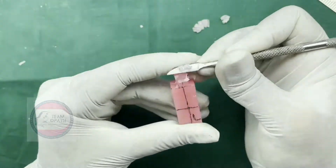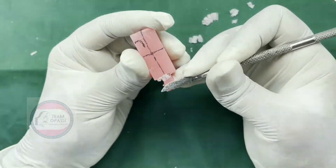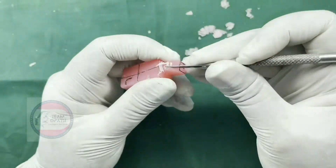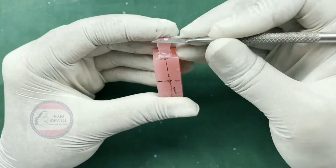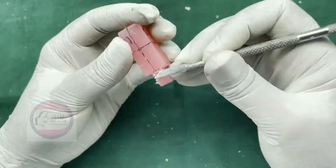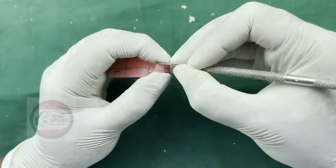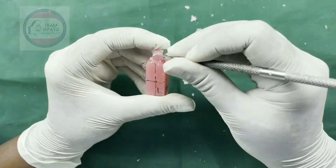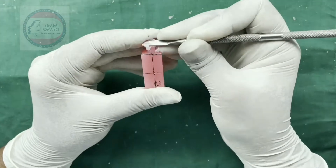Start removing the wax from the labial side. Keep the bulge on the cervical third area. Remove the wax from the lingual side. Keep the bulge on the cervical third area.